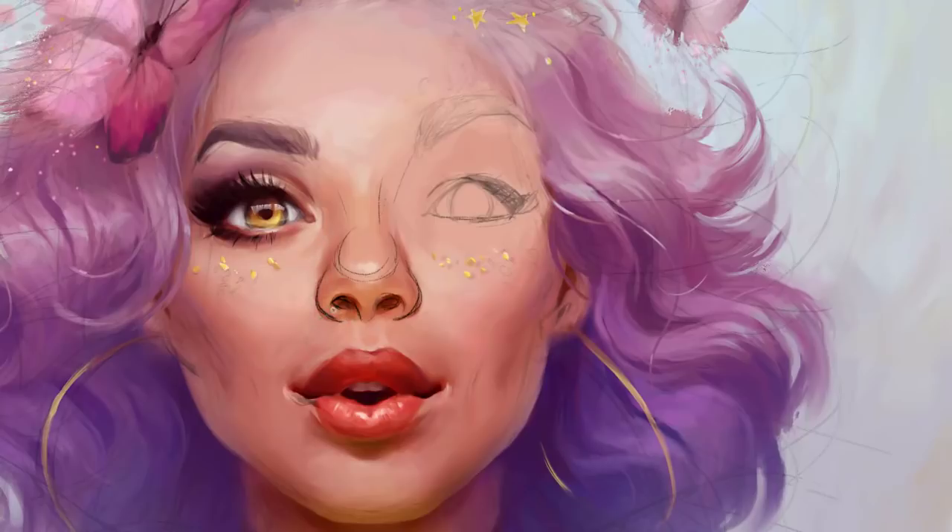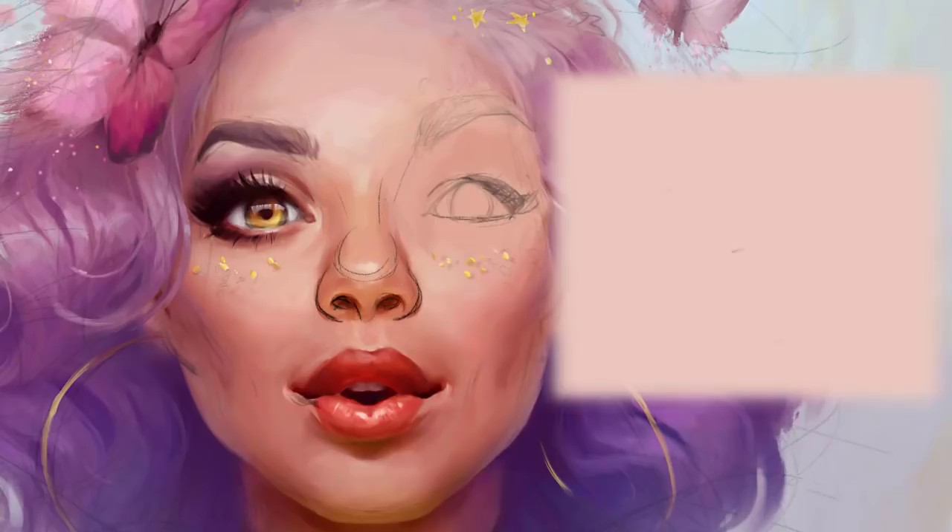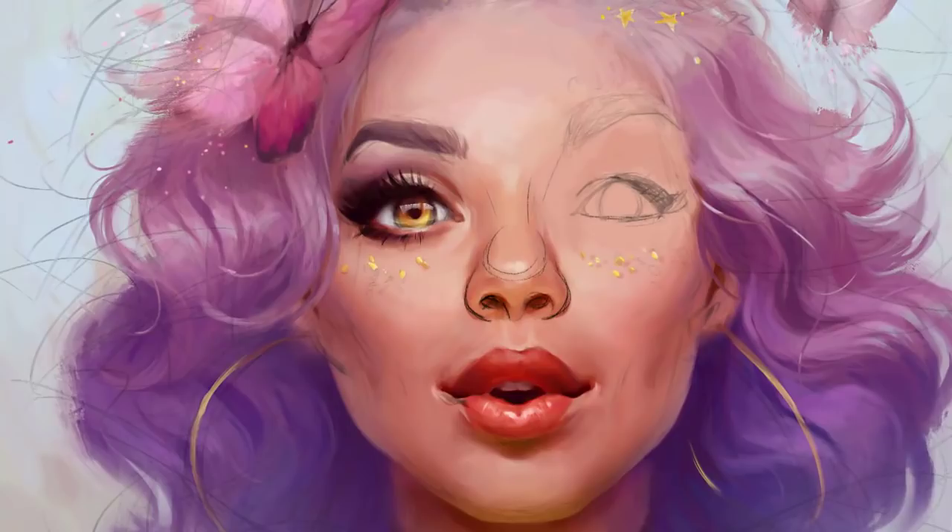The secret to painting a good looking eye lies in understanding the anatomy. You need to keep in mind that the eyeball is a sphere and the iris is a cavity — you can imagine it as going inside the ball. That's why we get a shadow on the iris in this spot, and shading on the eyeball will be here. Also keep in mind that the eyelids surround the eyeball, so they follow the geometry of the sphere.